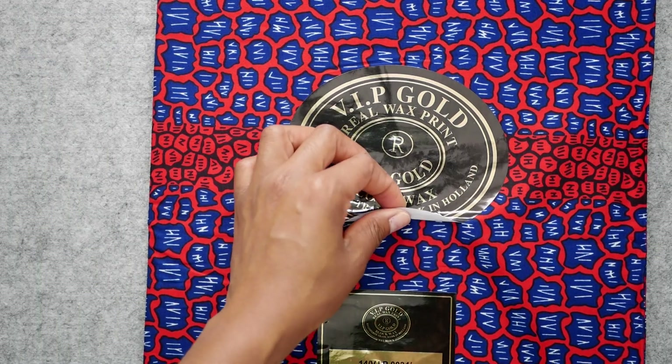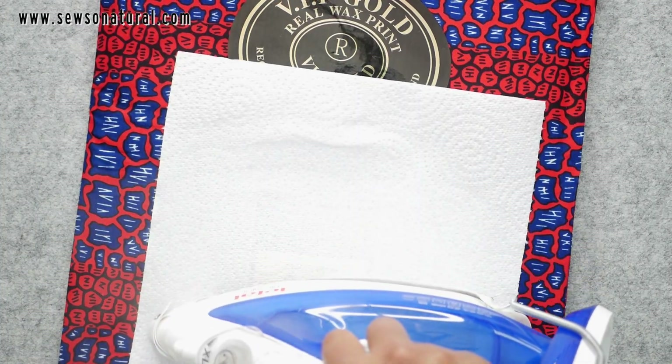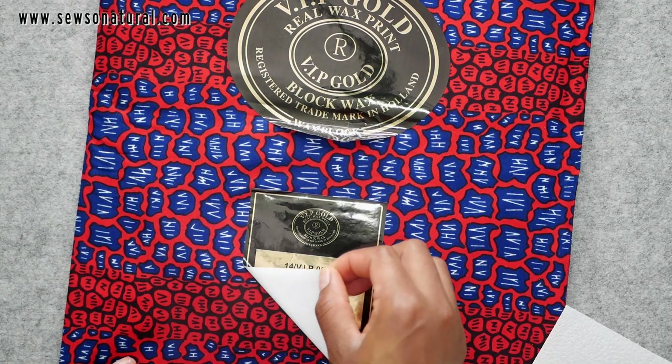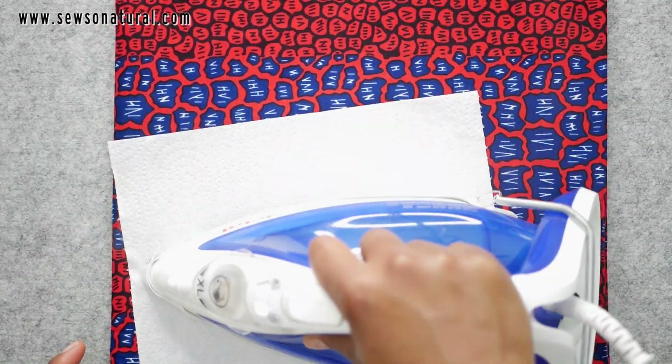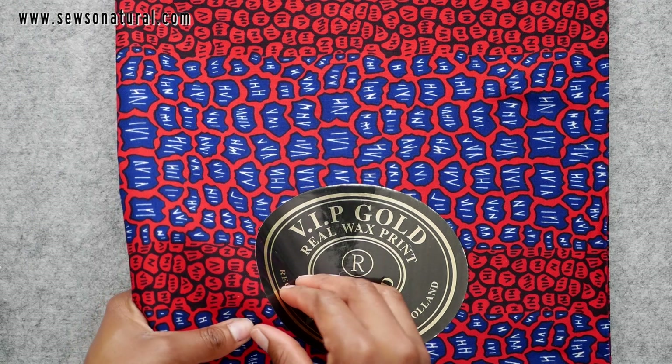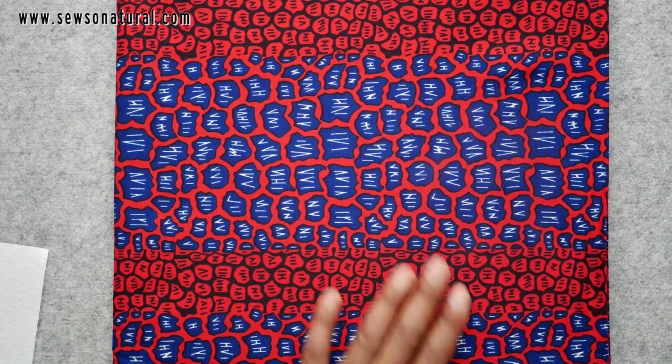A great number of people have been taught that in order to remove those pesky sticky labels from Ankara fabrics, all you need is a piece of cloth or a paper towel and a pressing iron. The heat from the iron helps to remove those sticky labels from your fabrics without leaving any residue.